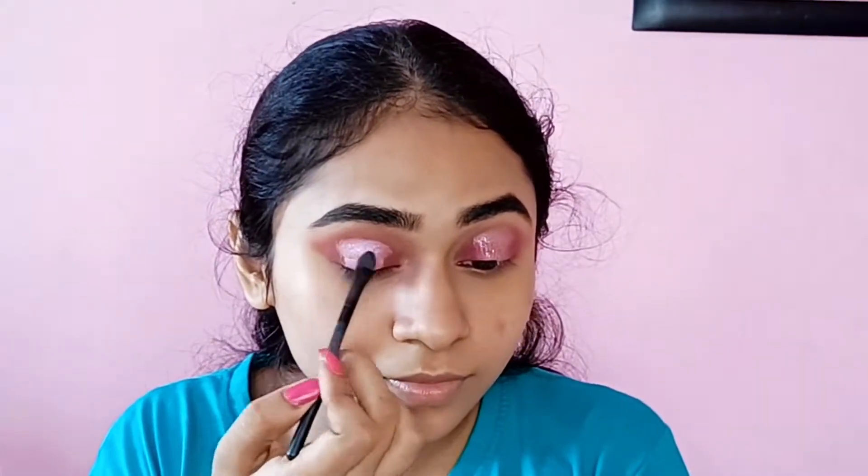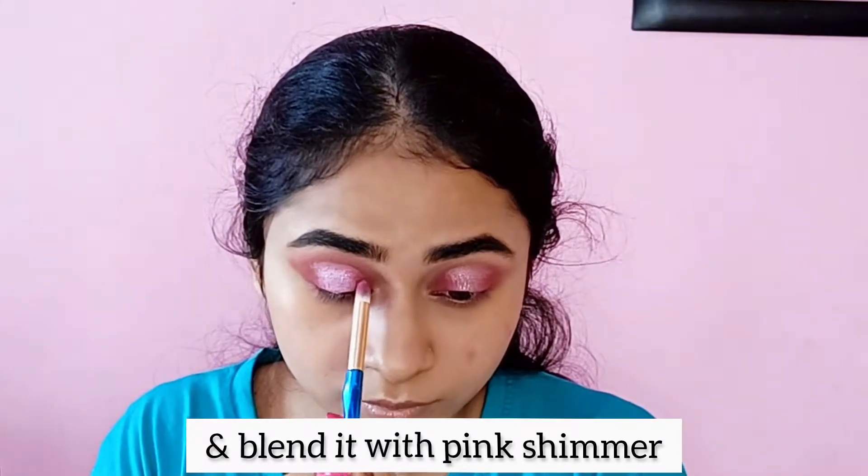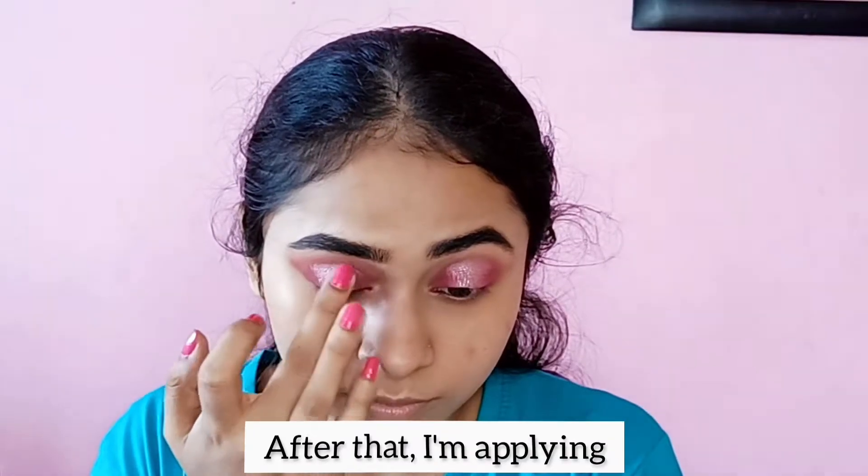Then I use a deep pink eye shadow and I am using a pink shimmer with the color, combining both eye shadows. Then I am using glitter on the middle eyelids.